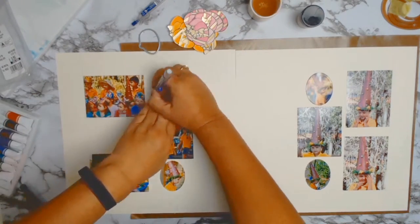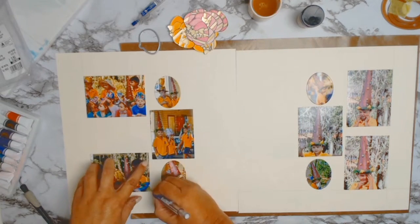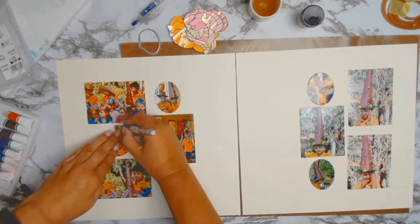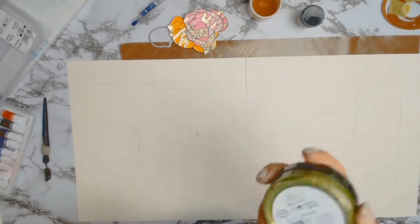My next step is done off camera — I went to my die cutting machine and die cut all those eggs. I'm just quickly tracing all the photos so that I know exactly where they go, because I'm going to be doing some stenciling next.